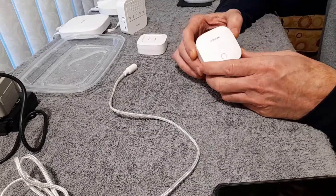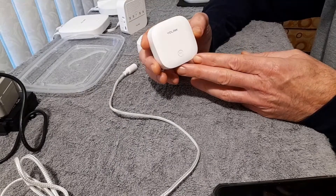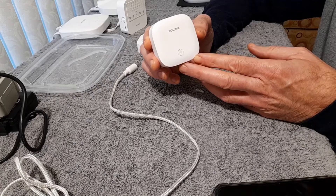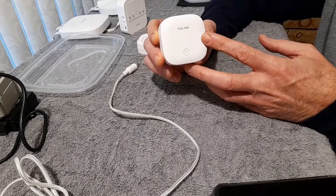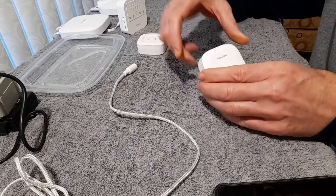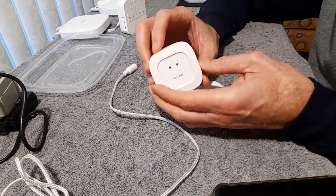Hello, this is Rick with Cybermedics and we're here today to talk about the Yolink Smart Water Detection System. So let's get started. We'll be covering two types of sensors: one is a probe sensor and the other one is a contact sensor.